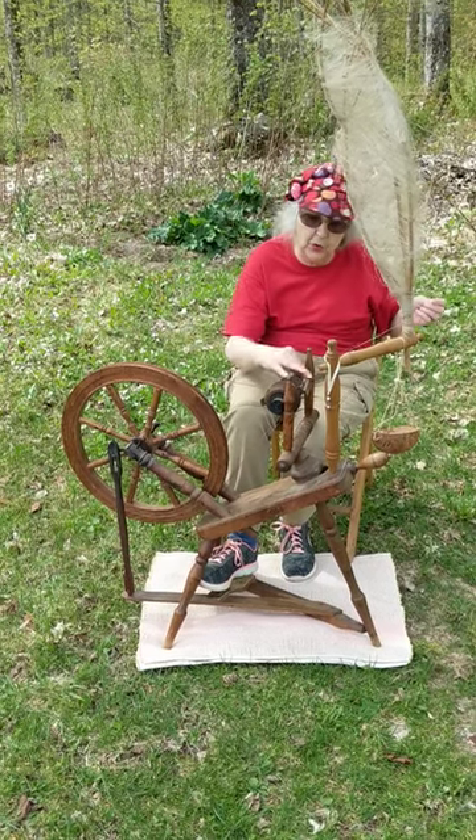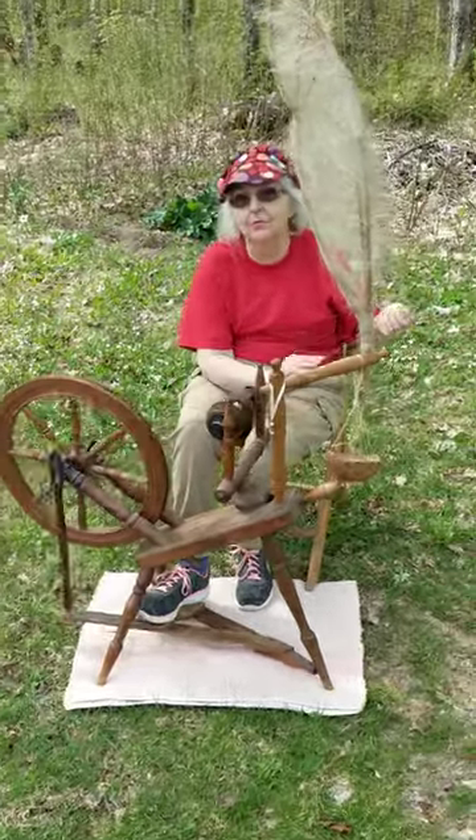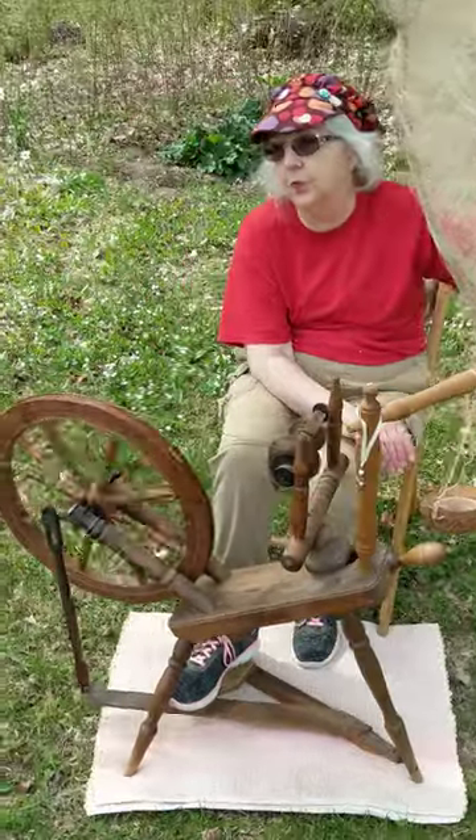Linen yarn would have been used for making their linens — tablecloths, napkins, sheets, pillowcases.